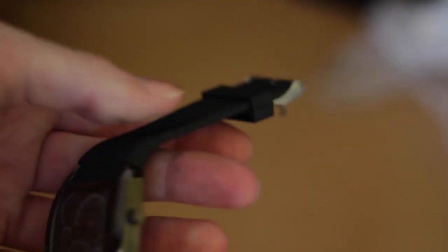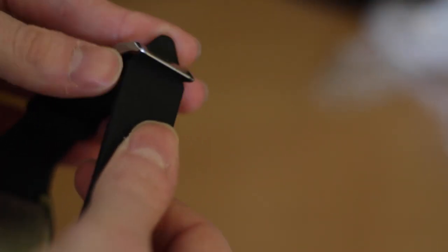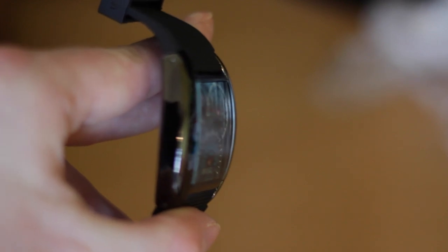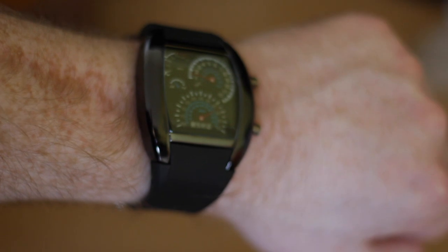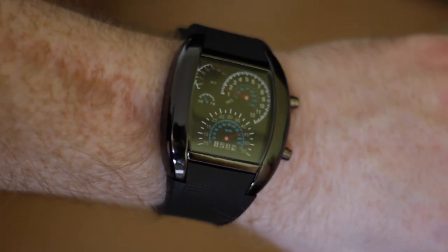Does it look cheap? I think if it didn't have these dials on, it wouldn't actually look that cheap, to be honest. It has this silicone strap, and it's a normal watch strap that feels quite robust. This display is not printed on the glass — it's printed on the back of the watch, but you can't really see it even when I turn it. I've put the watch on, and the strap feels quite cheap if I'm honest, but it's not uncomfortable.